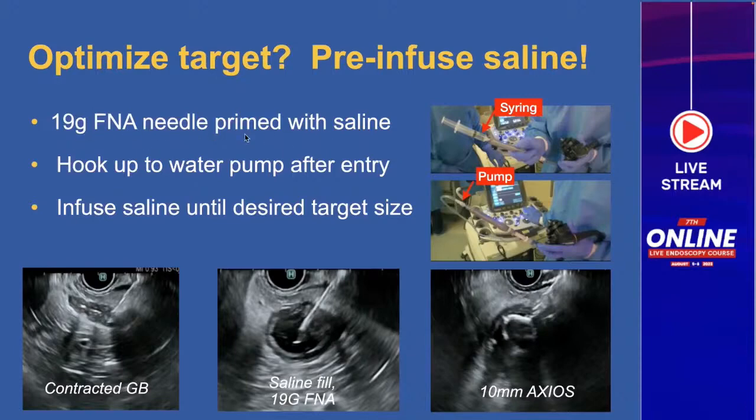Use a 19-gauge FNA needle primed with saline. Here you can see the syringe attached to the FNA needle primed with saline. After you puncture, hook up to a water pump and start infusing sterile saline until you achieve the desired target size. Here's a contracted gallbladder — this patient had a cholecystostomy tube and the gallbladder is contracted. You can distend it through the cholecystostomy tube, or alternatively you can puncture with the 19-gauge needle, fill it with saline, and then deploy your Axios in the new space you've created.